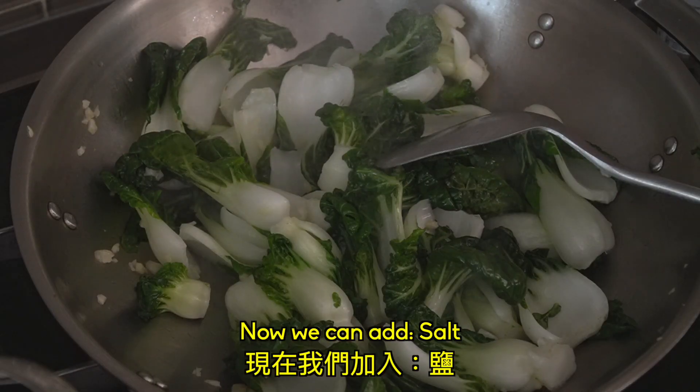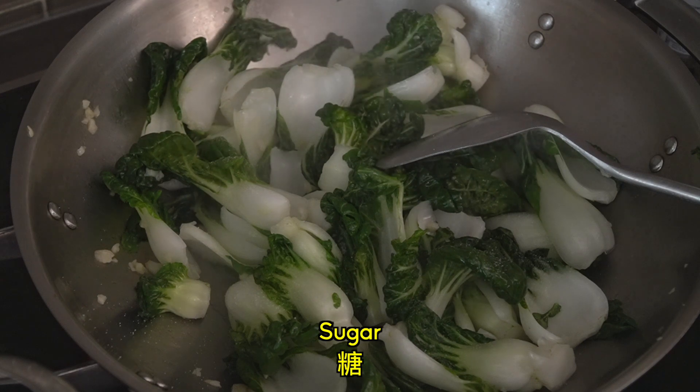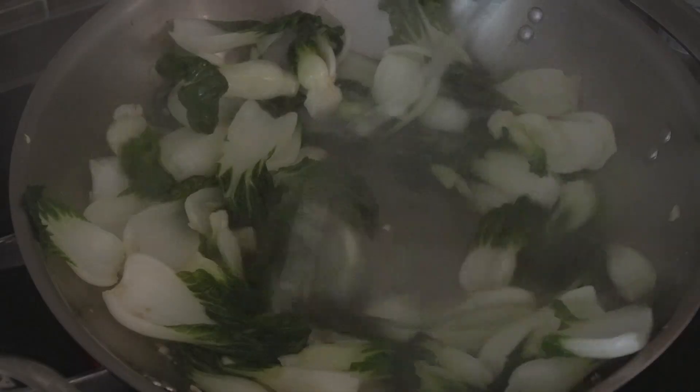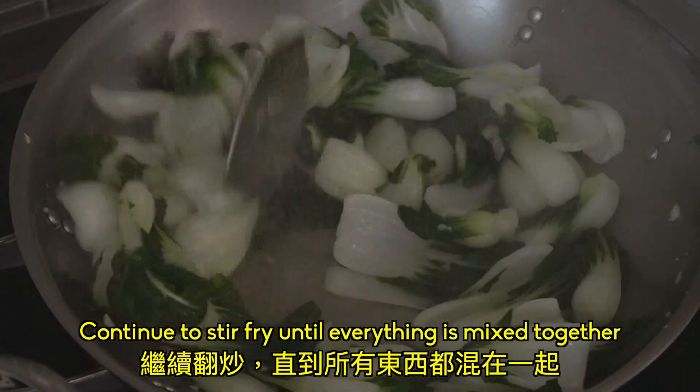Now we can add salt, sugar, and oyster sauce. Continue to stir fry until everything is mixed together.